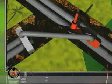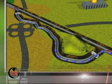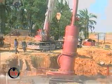Then the plugging machines are removed from the original line. The new permanent bypass is commissioned and the temporary bypass piping is removed.